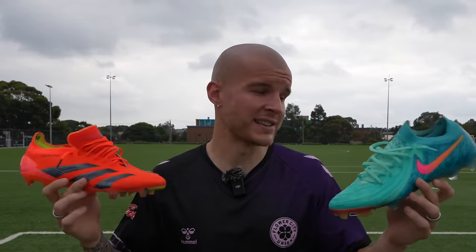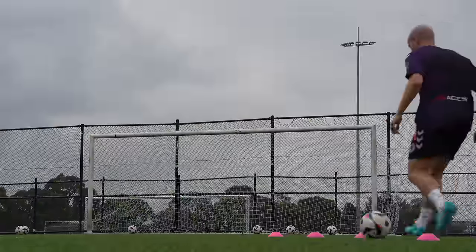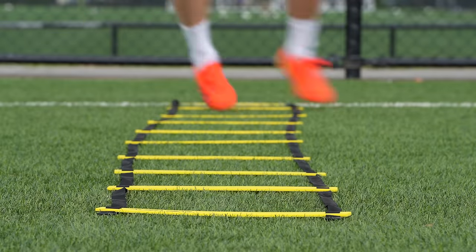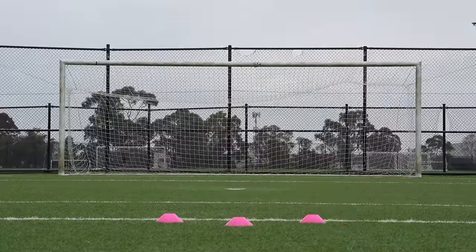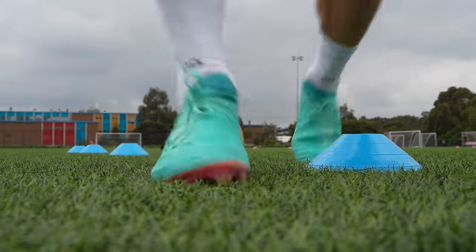Now that we've gone over the tech specs and differences, I'm very curious which boot you'd pick. I'm really torn because both are exceptional. For the sake of this comparison I think the Predator wins — it has a performance edge and a far better sole plate in the control frame, giving you the ability to play on both AG and FG. That said, I'll probably wear the GX most days because of its incredible out-of-the-box comfort. Luckily I don't have to choose just one. Let me know which you'd pick in the comments below.